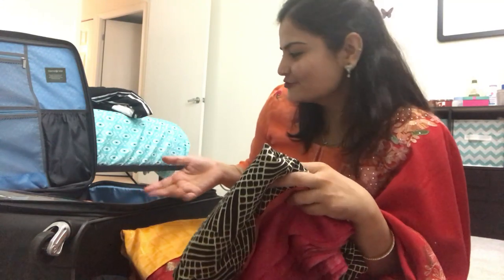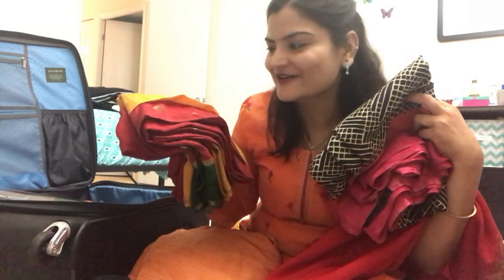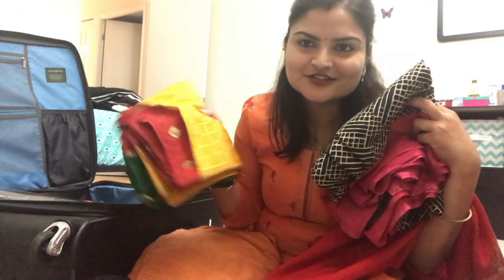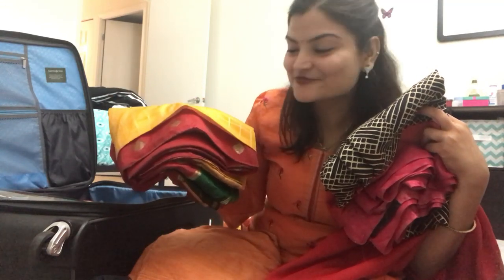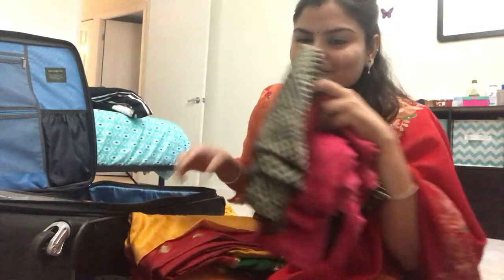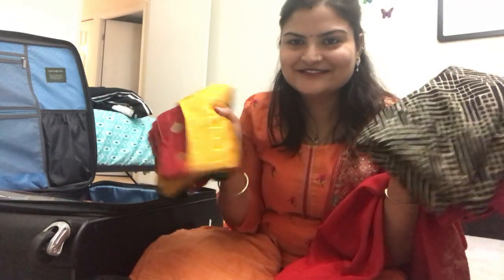And this one — it is a Nelly Silky saree, also from my mother-in-law. This is also very good. It has a border, and I really like this color. It has a simple plain black blouse. I have not even worn it. So I am confused between these two sarees. Please tell me in the comments section and help me — because it is Diwali, so the brighter colors will look better.